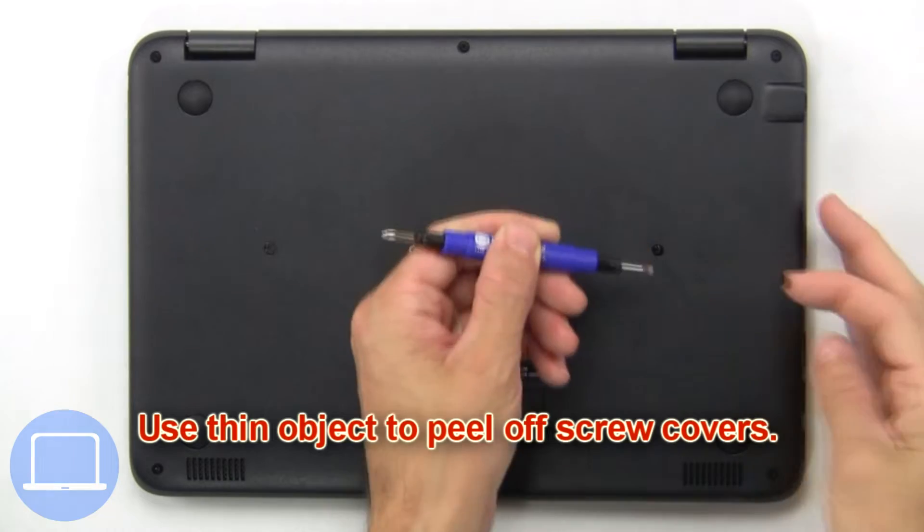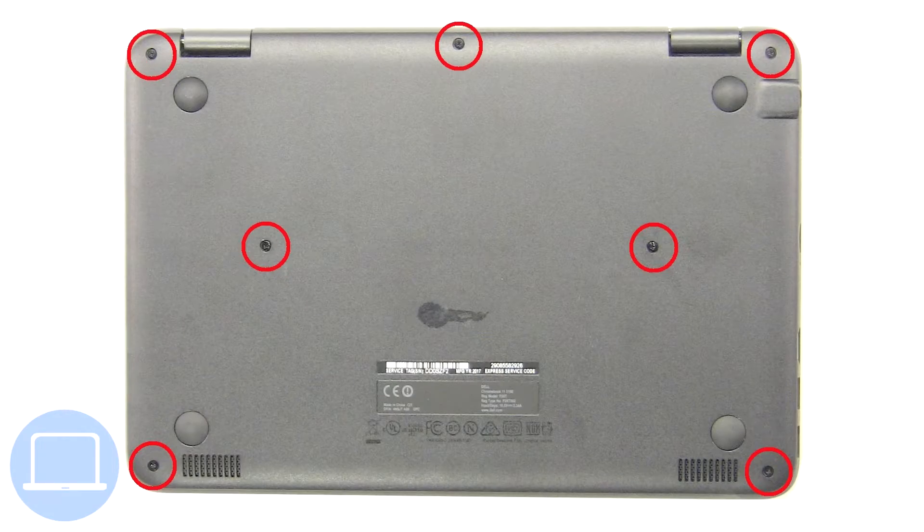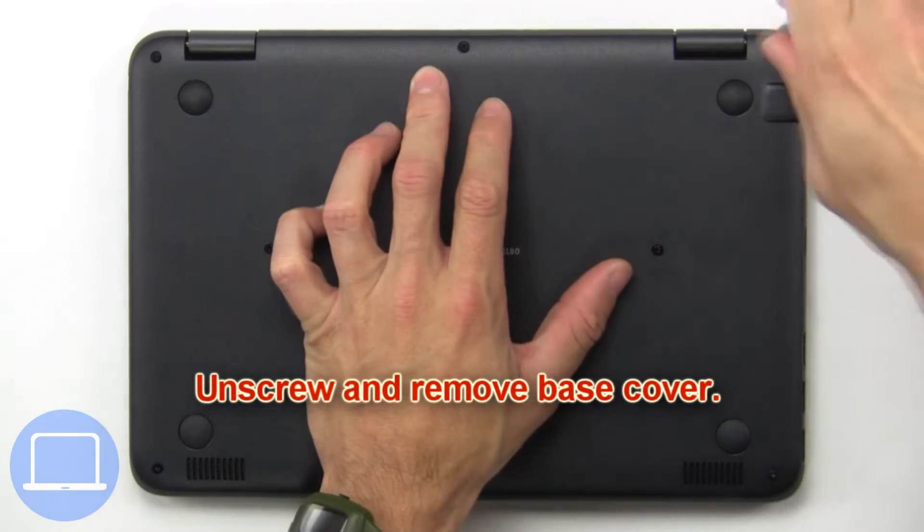Use a thin object to peel off screw covers. Then unscrew and remove the base cover.